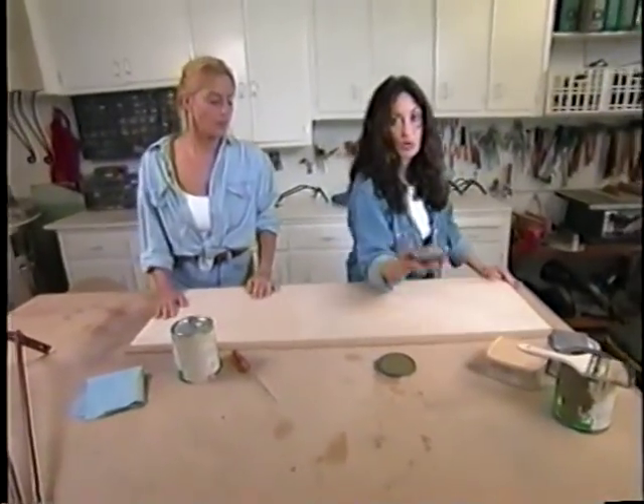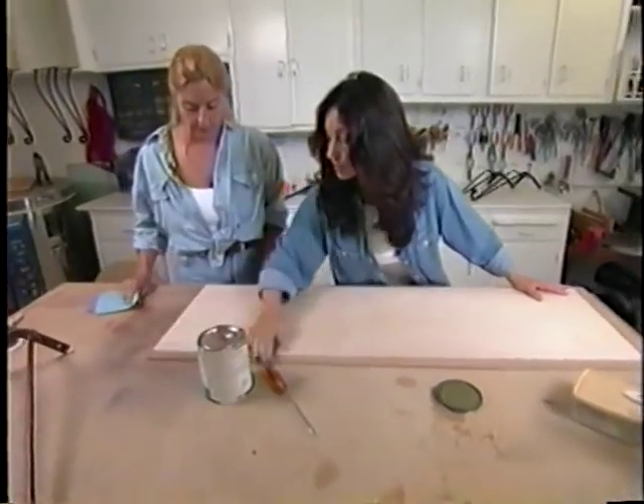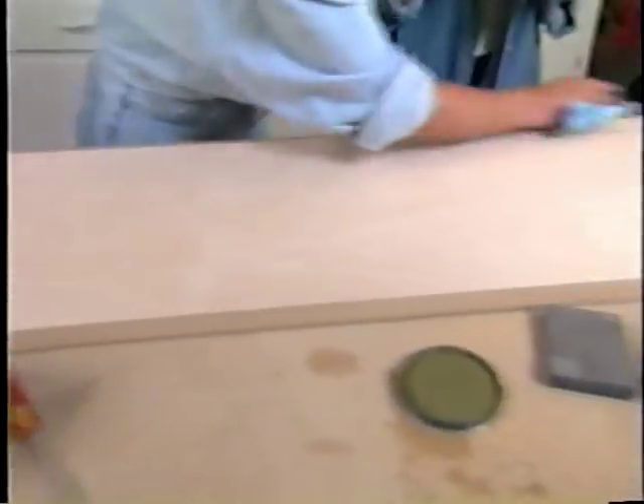Of course, as we did before, we need to pre-sand just to give it a smooth finish. Once you're done sanding, you're just going to wipe off the shavings again so you don't get them incorporated into your paint.